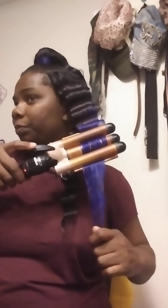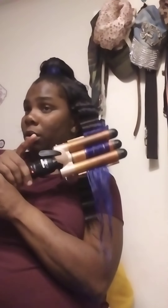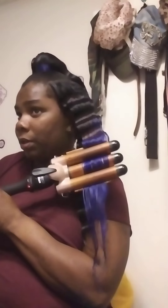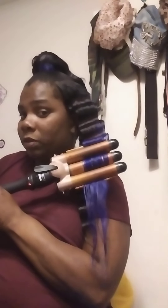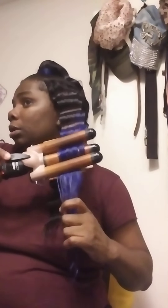Now we can move along. See this voodoo blue? When I was at work, an employee came up to me and said that someone at a barber shop had the same color in their hair and they said it was voodoo blue. So I went online and looked it up, and sure enough I got voodoo blue.